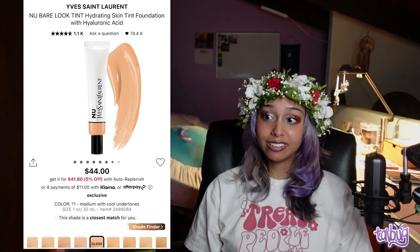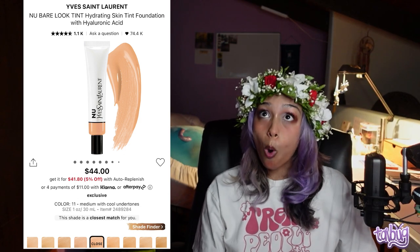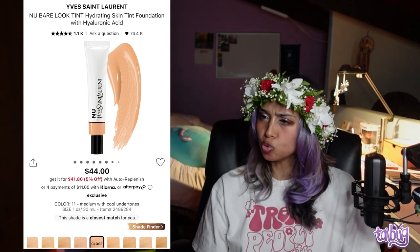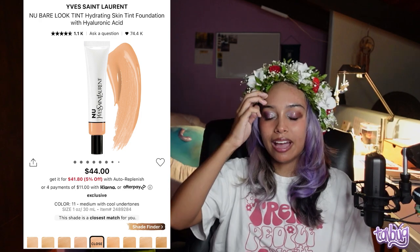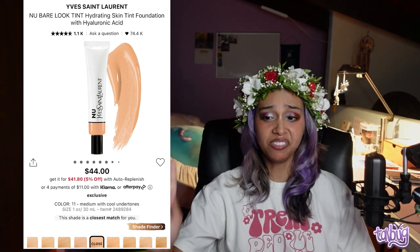Very similar to the Say Beauty one, nobody talks about the Yves Saint Laurent Nu Bare Look Tint Hydrating Skin Tint Foundation with Hyaluronic Acid. When I swatched it, I was shocked — it feels like water. It makes your skin look really plump and juicy. I'd definitely recommend it and definitely give it a swatch. I'm not sure their shade range is great, but it's worth a look.